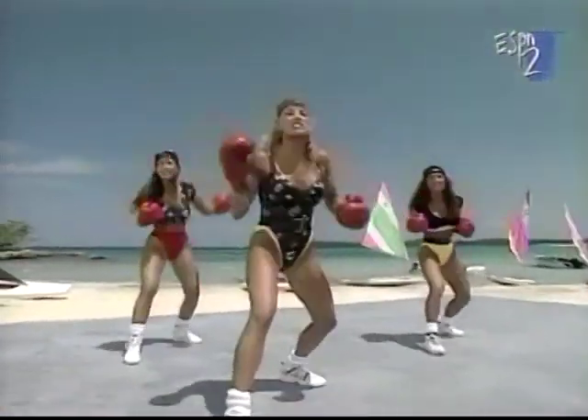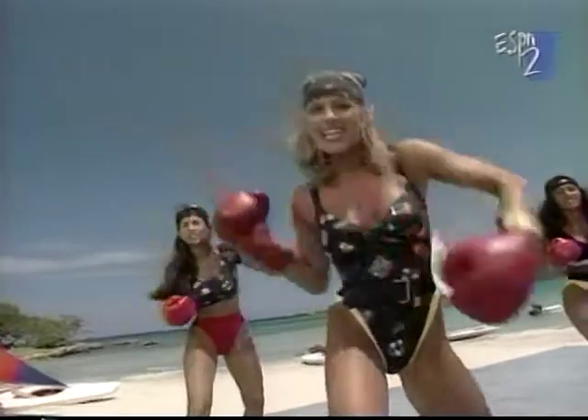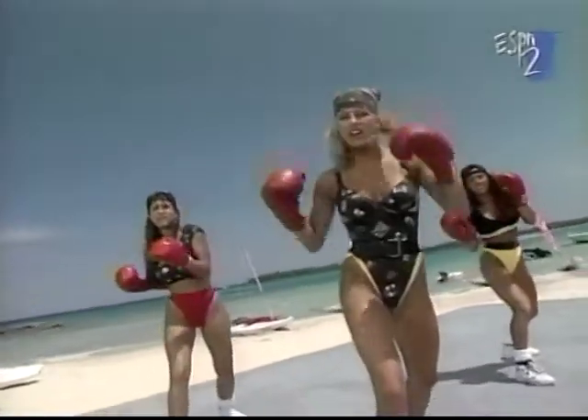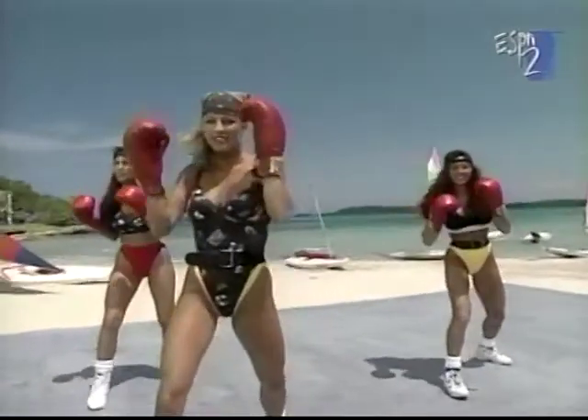All right, we're about to hook it on this side. Four, and three, and two. Hook it. Hook. Center. Hook. Center. Hook. Hook. All right. Hook.